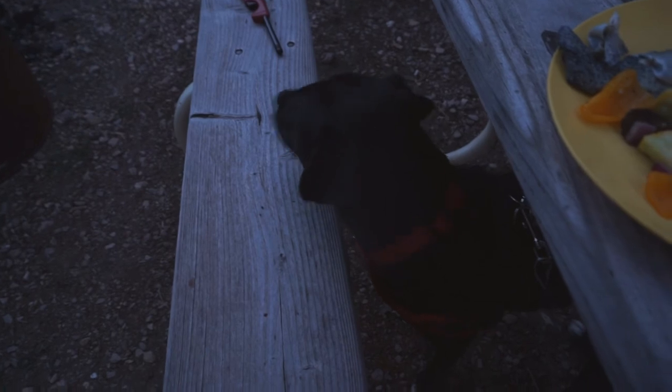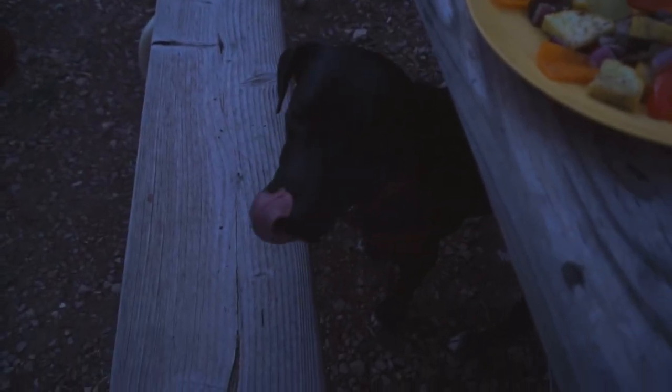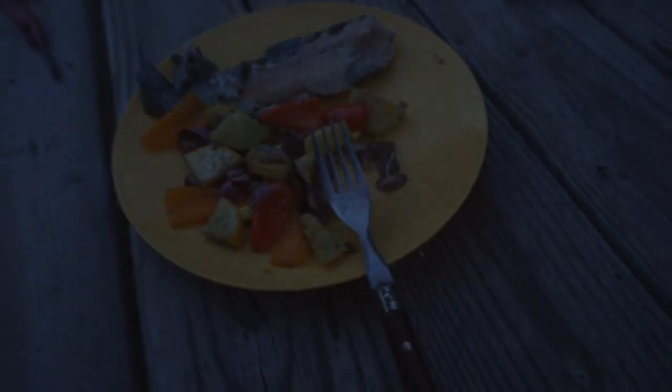What is that? What do you smell? Is it supper time? Got a bone — that's it, that's it.